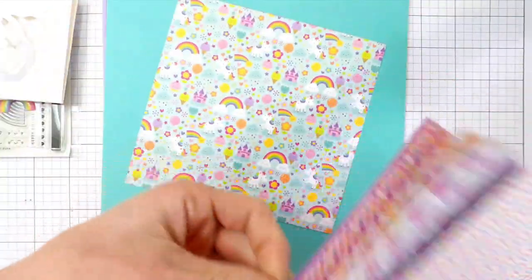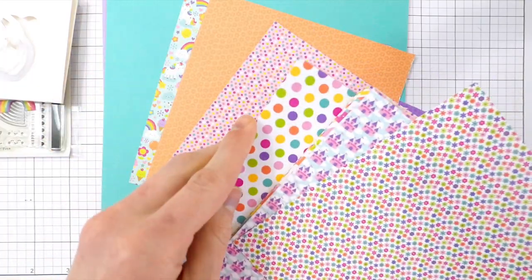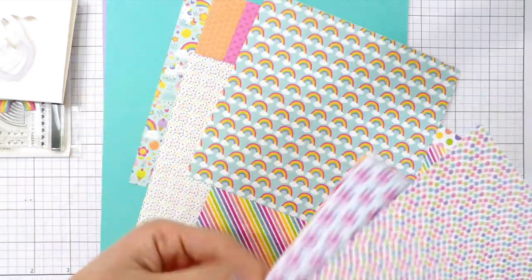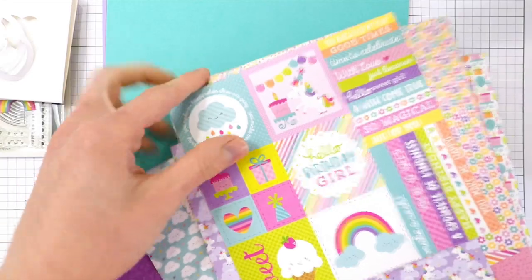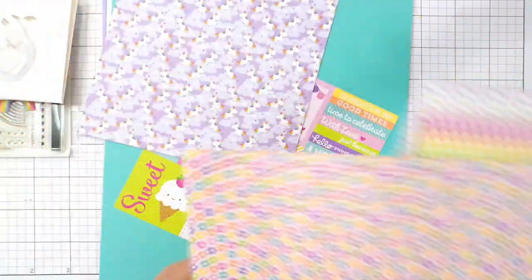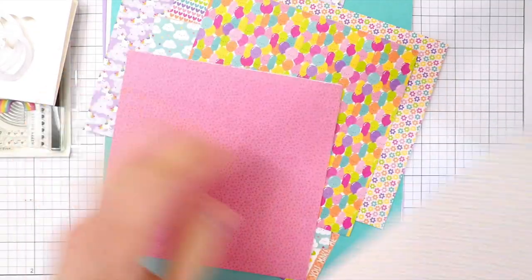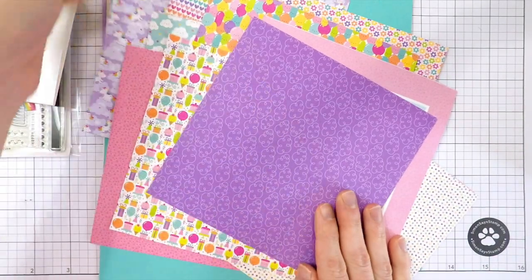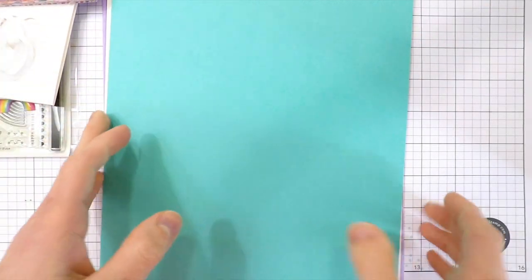Also in the kit are some beautiful Doodlebug pattern papers that coordinate with the sprinkles. The papers are a custom mix — they're all from Doodlebug's Fairy Tale collection. I'm showing you an example of all the patterns, fun colors, and designs included. You'll get most of these papers; a couple aren't in the kit, but you can purchase the whole paper pack if you want. They're so bright, colorful, and have such a fun birthday theme.